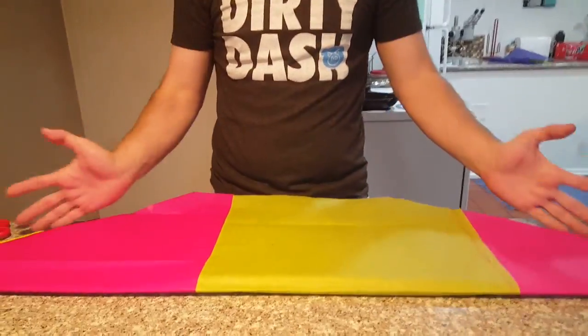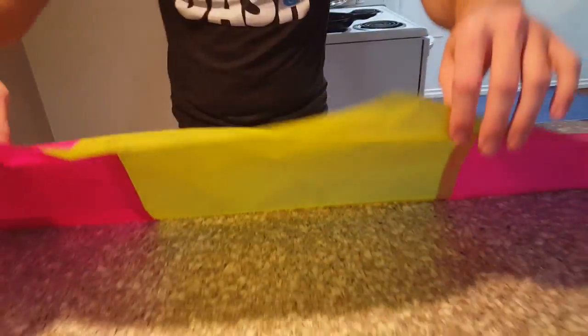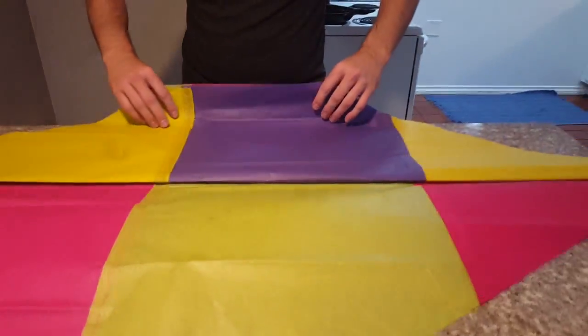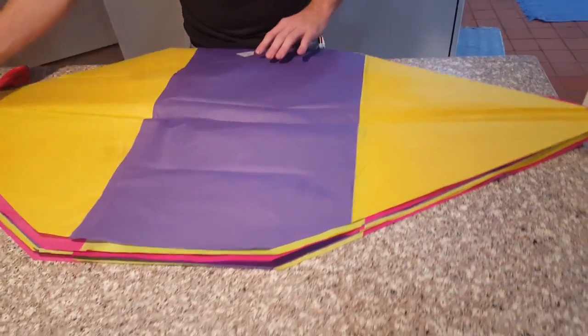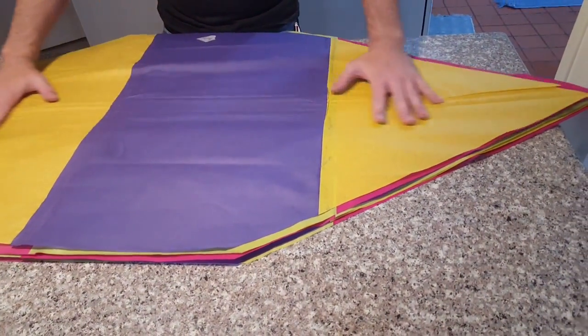Now that we have them all folded and the edges cut, we're going to unfold each of them like this so we get to the middle. There we go, that's all of them unfolded.